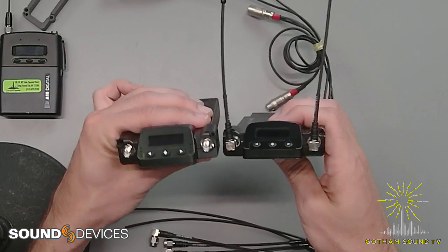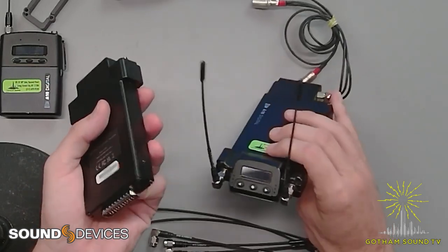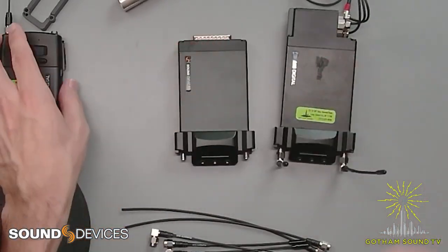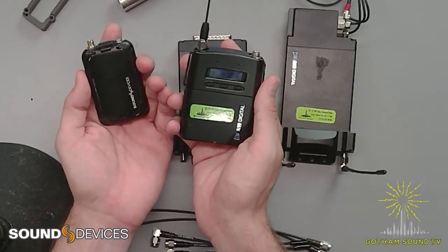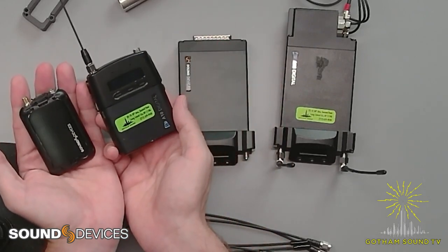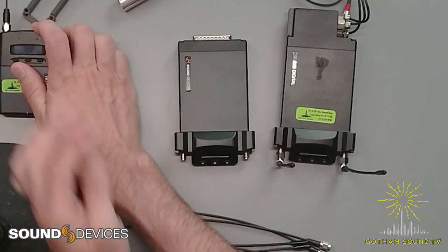Clearly this A20 is brand new because there are no scratches on it. And I just want to show some compatible products — here's the A10 transmitter with the new Super Mini A20 transmitter, just so you can see the different transmitters that work with this system.